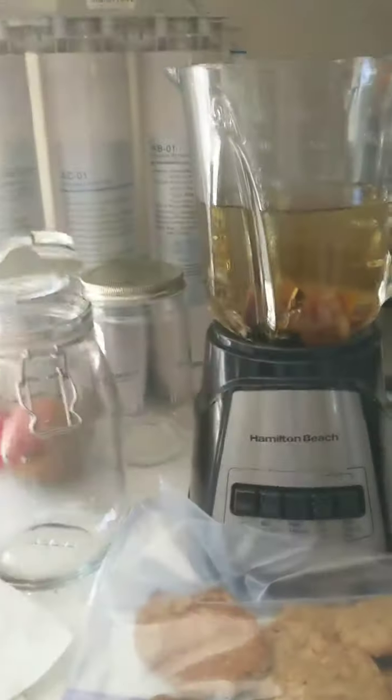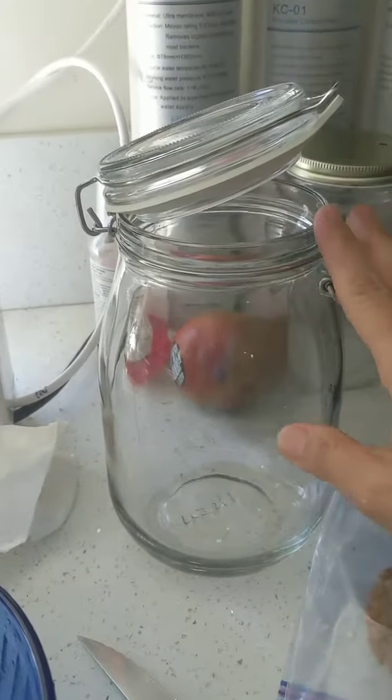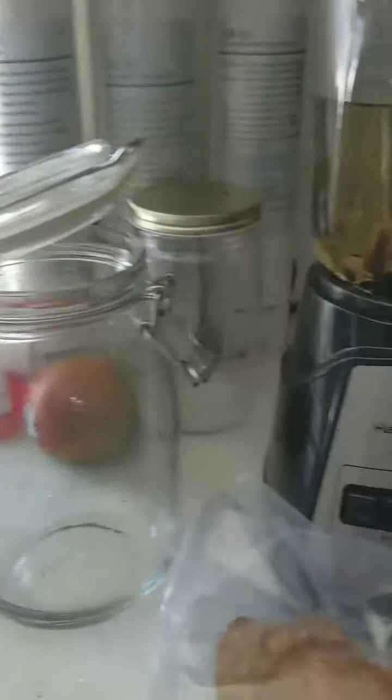Hi everyone. I am going to make almond milk. This is my second video on almond milk, I like making it so much. To make this large container full, which makes about 7 cups, I'm going to show you the recipe now.